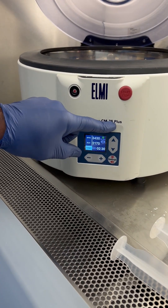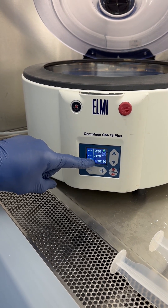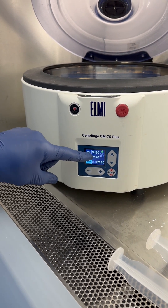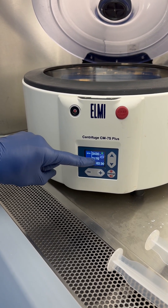This is our CM7S Elmi centrifuge. We're set on an RCF of 2170, which corresponds to 3430 RPMs on this machine. If you have a different centrifuge, you want to match the 2170 RCF.